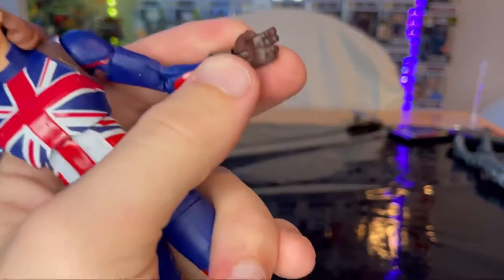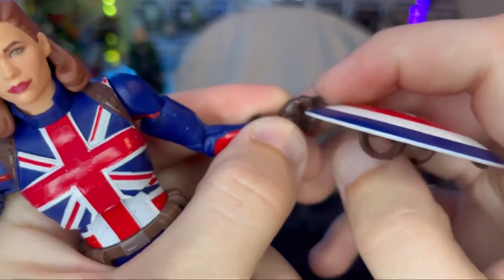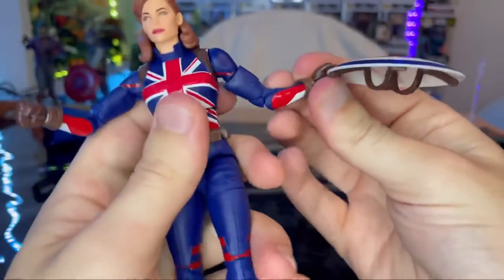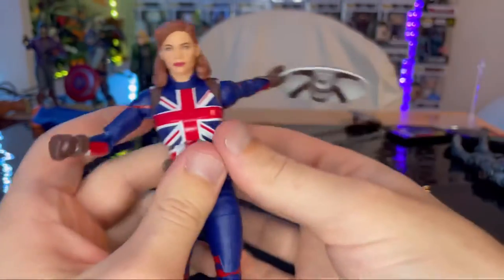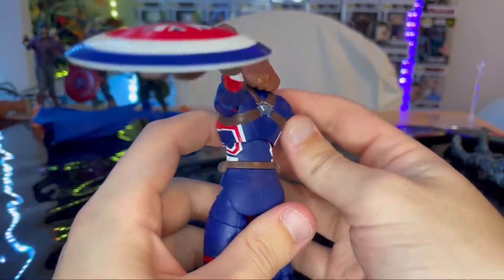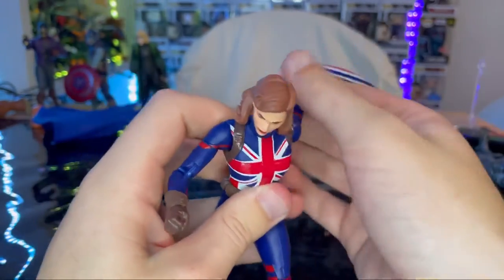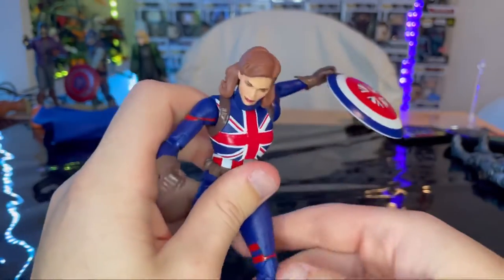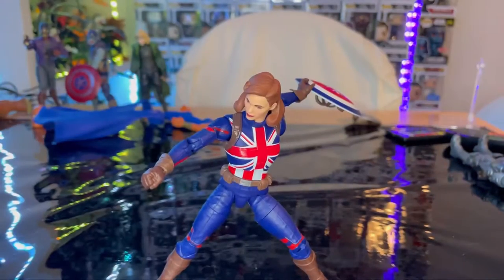For that split-finger hand piece — you put the shield in there like that and it looks like she's throwing it or beating people up with it. That's what it's supposed to look like, and I think it looks pretty cool.